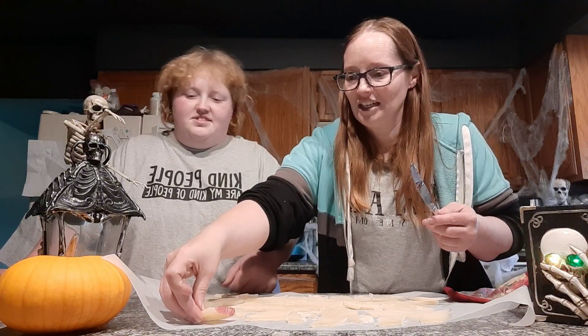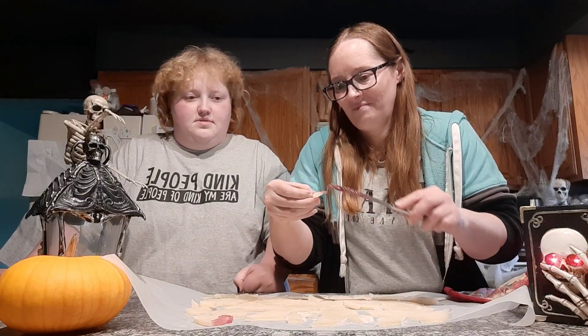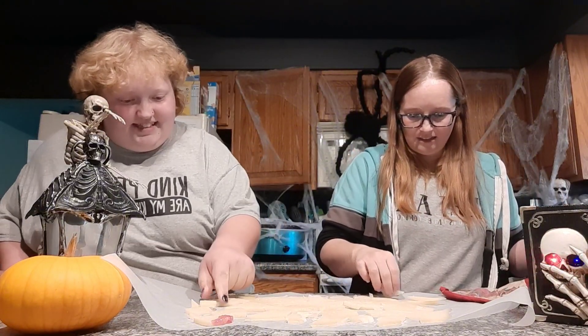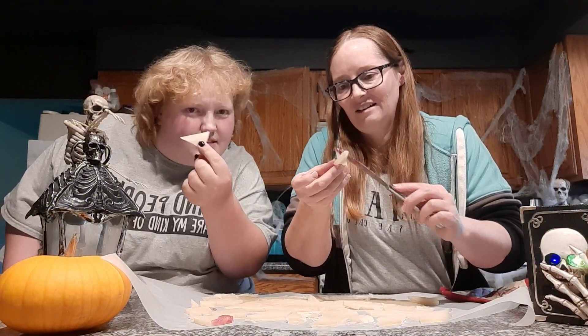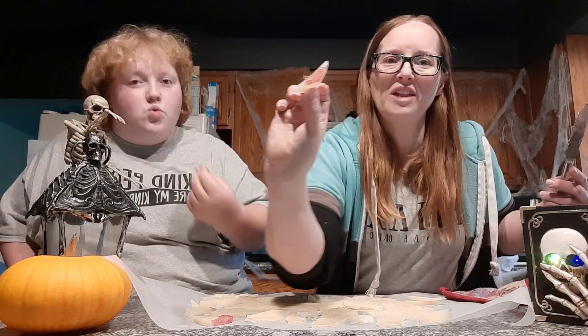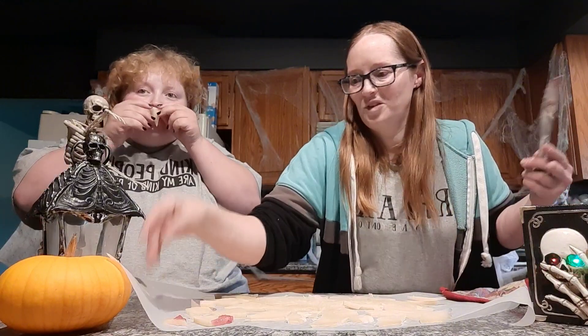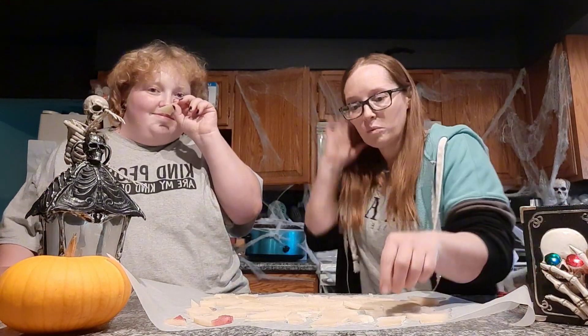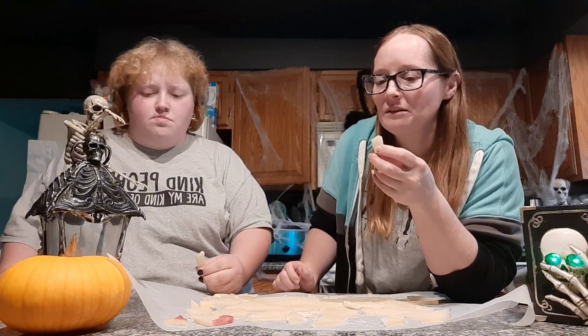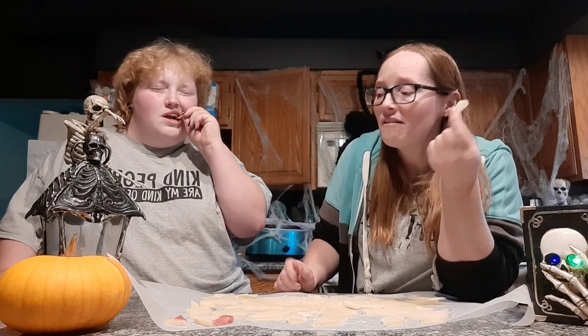It might not look exactly like blood, but they might look cute on a little treat tray or something. Here we go — it definitely hardened really well, and there's good flavor with that vanilla in there.